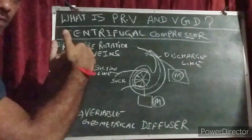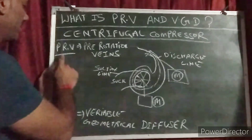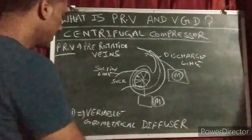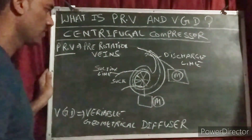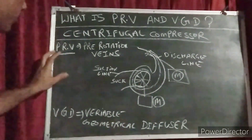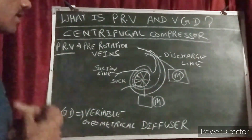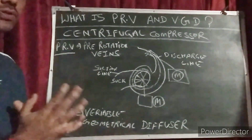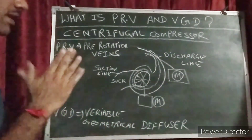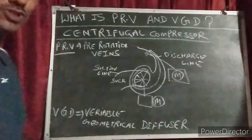So PRV and VGD — I hope you guys understand very well. PRV is pre-rotation vanes, and VGD is variable geometrical diffuser. These are only found in the centrifugal compressor. They work with an actuator and motor, and according to the capacity and load of the compressor, they open and close. Thank you so much.